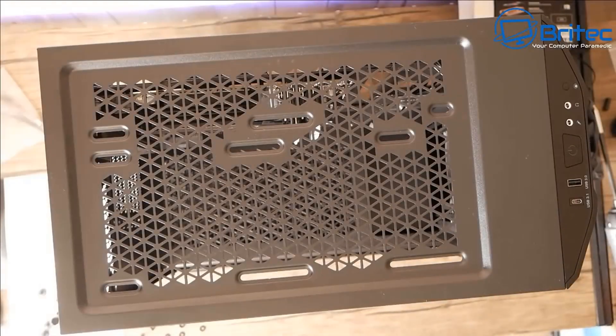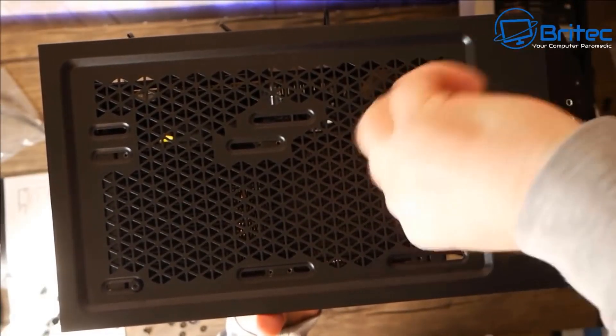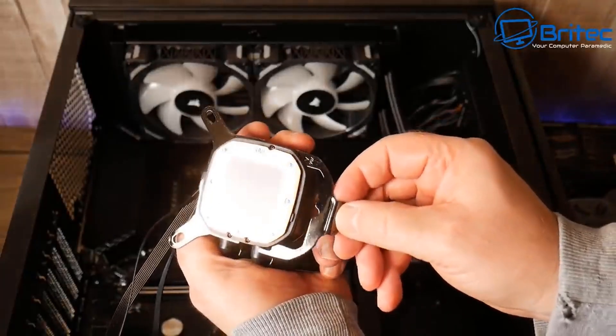Now putting the radiator in. That's all secured and I'm screwing it down on top. The fans will be inside pulling air through the radiator.